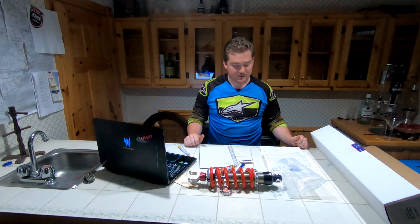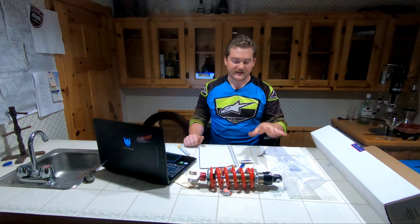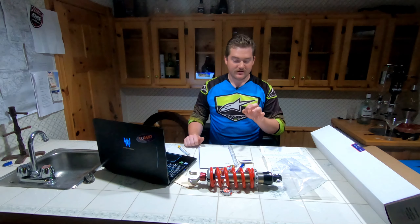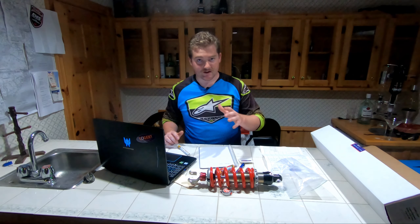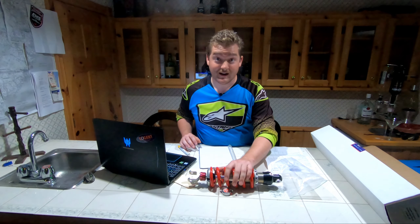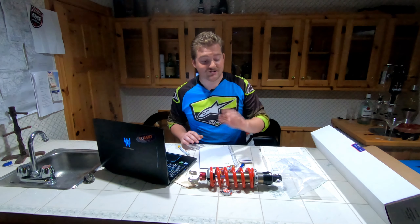Let's talk a little bit about ordering this thing. It's 670 US dollars, so about a thousand bucks Canadian. It was about a hundred Canadian for shipping, so a thousand dollars for the shock — add another 300 for shipping and import fees. So it's not cheap, and I'm really curious to see how this performs on the V-Strom for what I do.